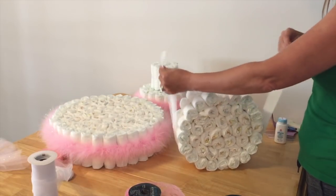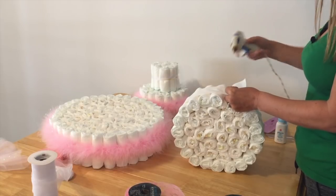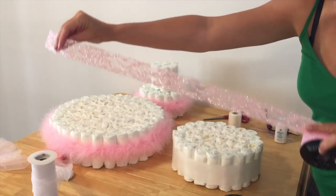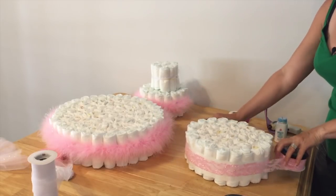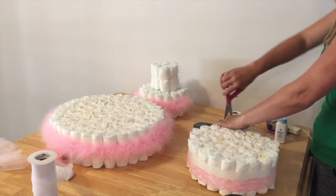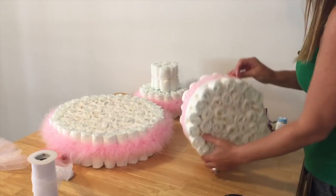I'm going to hot glue that — put some hot glue down, hold it down, let it cool. Then you're going to go around it with this pretty pink ribbon. I think it really makes the ribbon pop when it's got a white backing. If you're using something like this with glitter in it, I recommend a white backing.